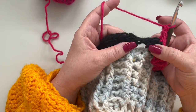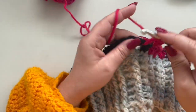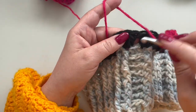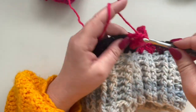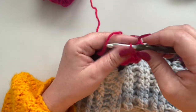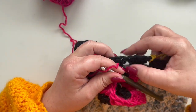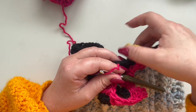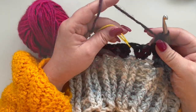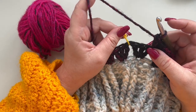Go in between your next two clusters and make three double crochets — your granny stitch — and continue with three double crochet clusters. Work like this until you reach your stitch marker.